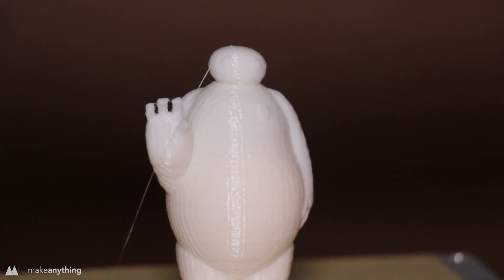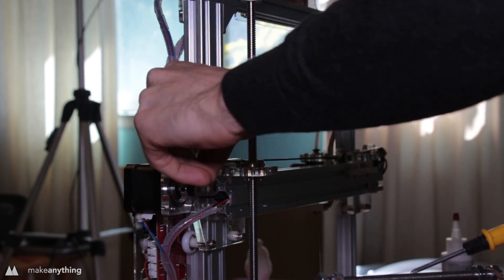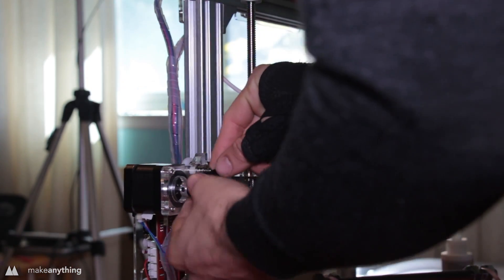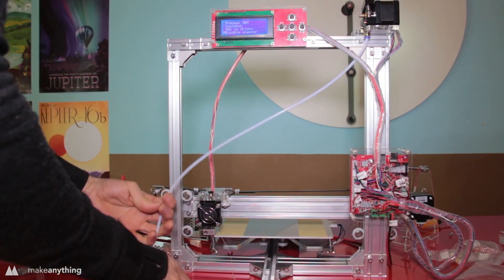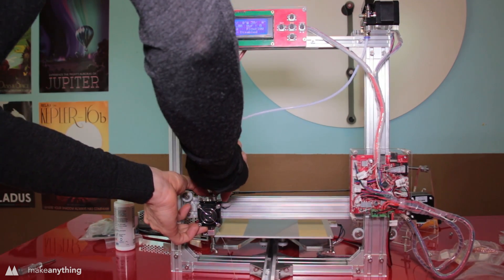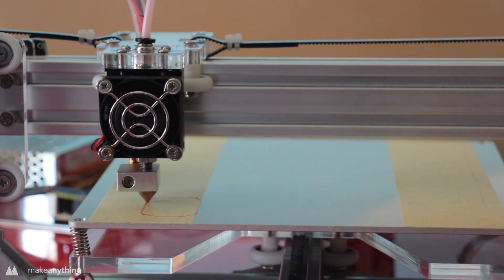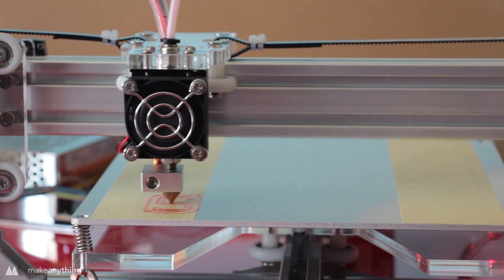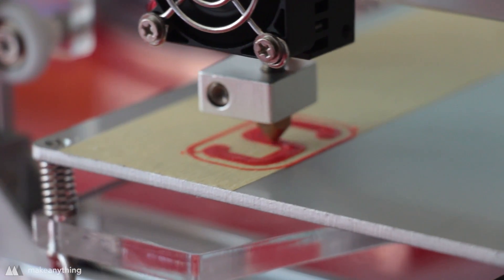Nevertheless, the print did complete successfully, if a little wobblier than intended. After that print was complete, I went ahead and made the fixes I'd noticed — replacing that 14mm screw with a 12mm screw and cutting off the end of the bowden tube so the filament doesn't have to travel as far to reach the hot end. With that done, I decided to print a little part to increase the tension on the belts, since I had a hunch that was also causing some of the wobbliness.